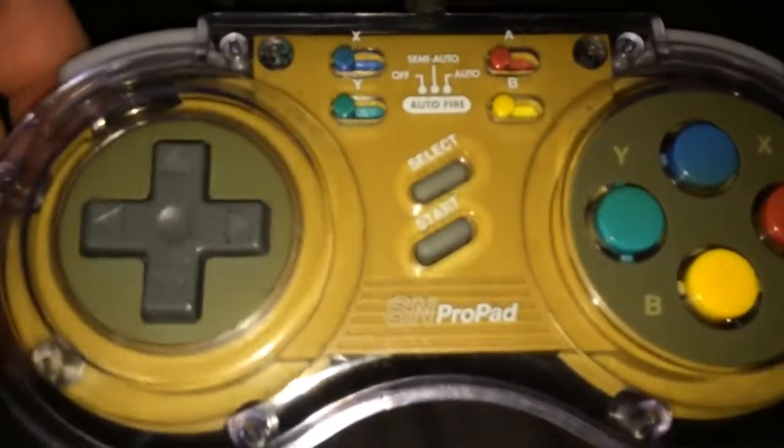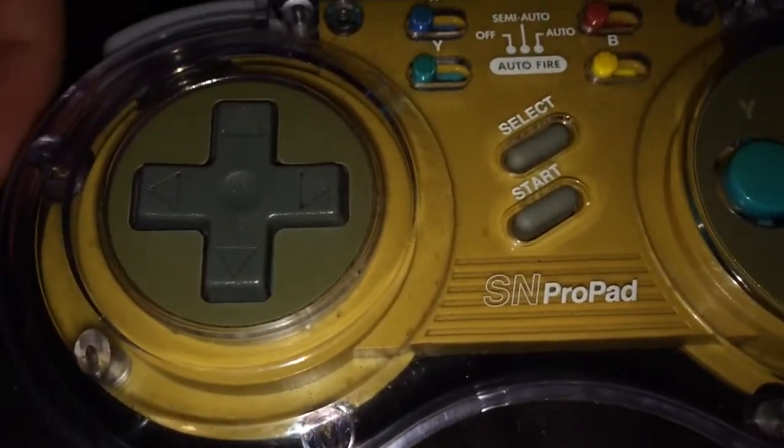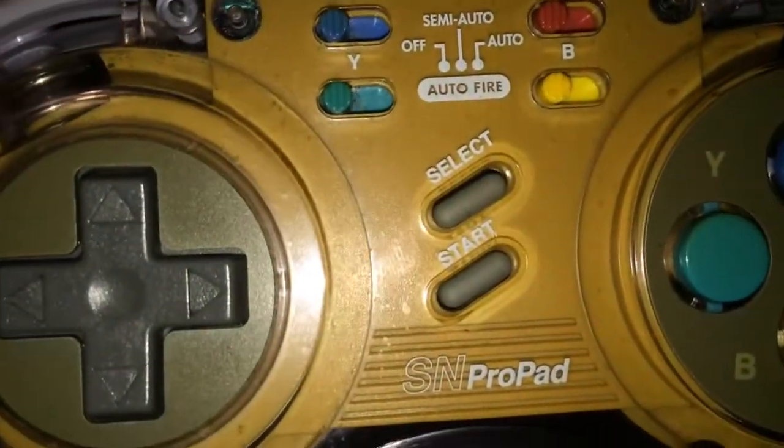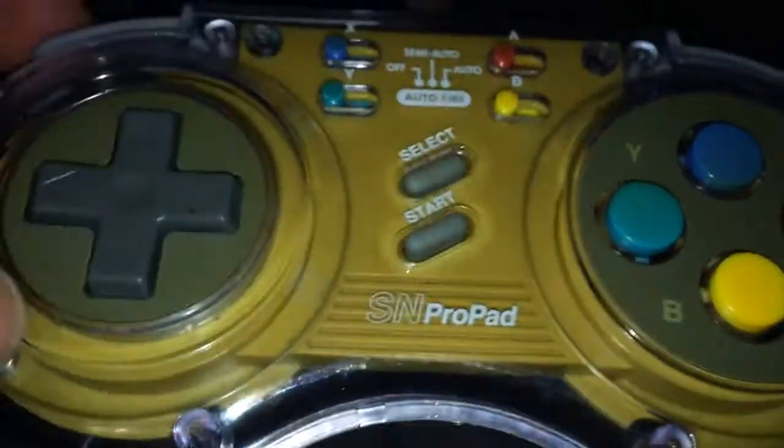Opening out the pad. It's obviously going to be yellowed — it should be a clearer colour. You can get Retrobright, which is a solution that will restore it back to the original colour. As you can see, I have cleaned it up, but this under section of plastic still needs to be restored. All the buttons have been cleaned up; it's just the top that's got the yellowing as well.